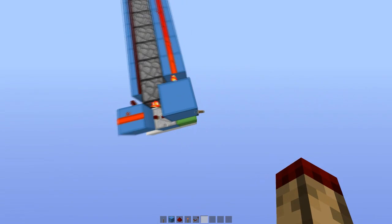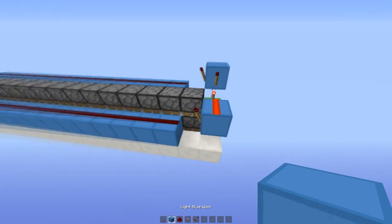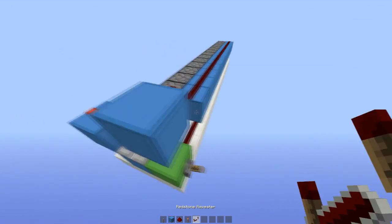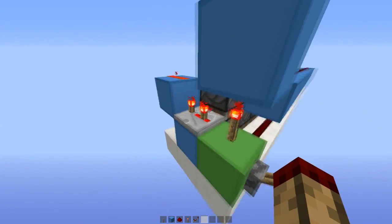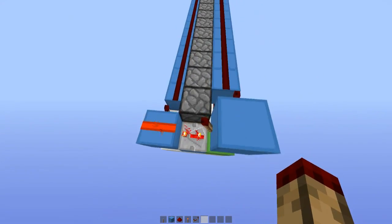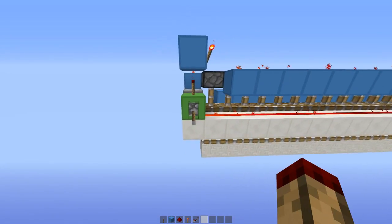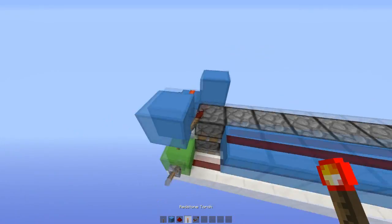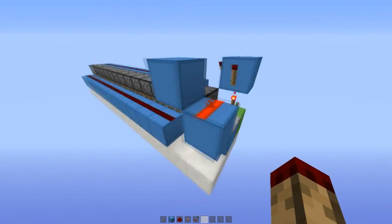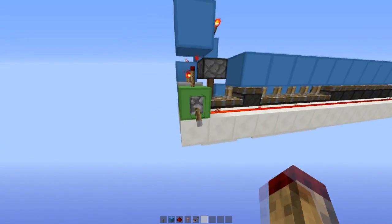If you watch that circuit you should be able to see what happens. Now, due to a bug — I think it is — in 1.6 or 1.5 with redstone, this used to create a one-tick pulse but it doesn't anymore; it's kind of a two-tick pulse. If I place a block on here it will make it go faster, because the torch powers itself after one tick and gives a one-tick output like this.